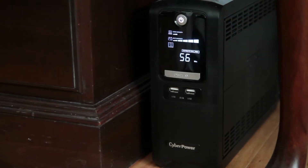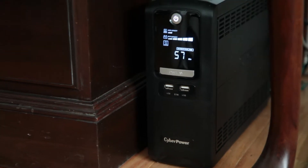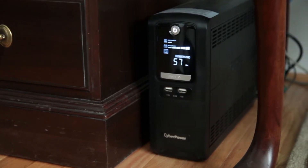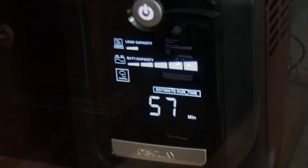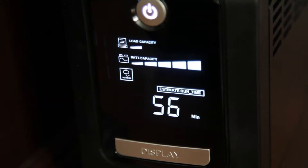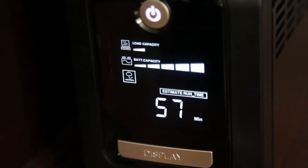As far as my opinion of the UPS itself, the construction seems good. It's surprisingly small compared to older uninterruptible power supplies that I've seen. The front display is easy to read and can cycle through a good amount of information. Most of the time, I just leave it on the estimated running time.